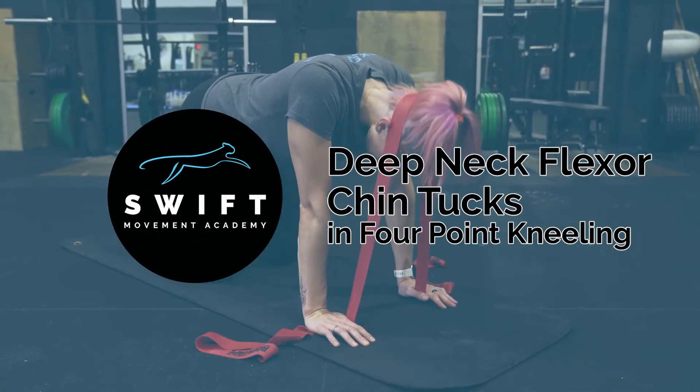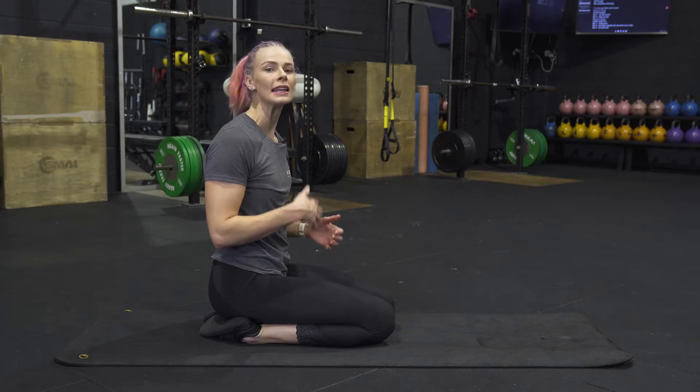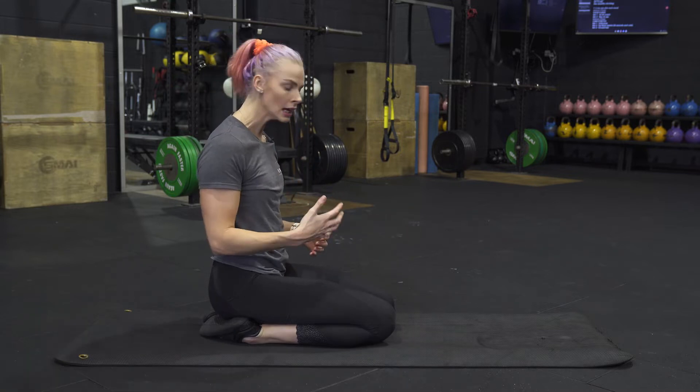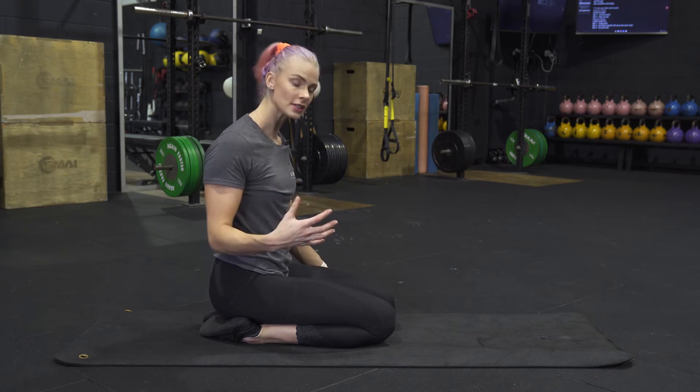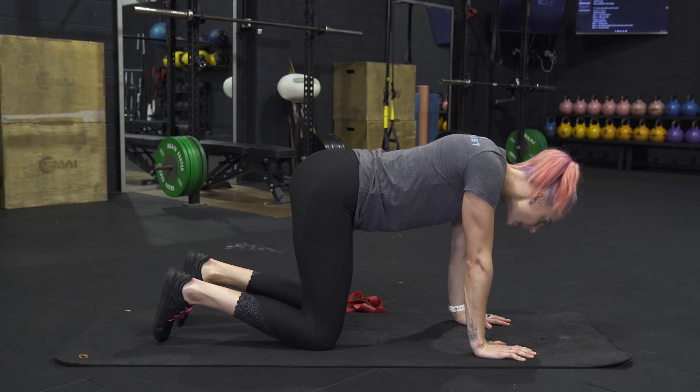This exercise is the deep neck flexor chin tucks in four-point kneeling. This is a progression from our prone face-down exercise where we were just chin tucking. So if you've progressed to this or started with this, we're going to be in four-point, and the idea here is we're actually going to lurch our neck forwards to feel the opposite position and then push away.